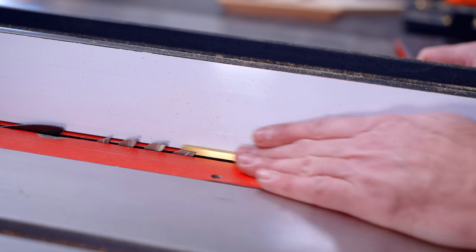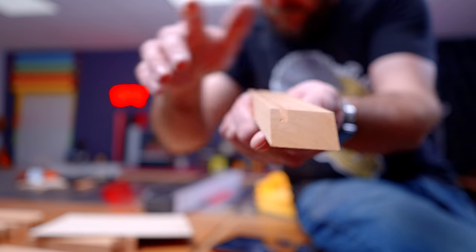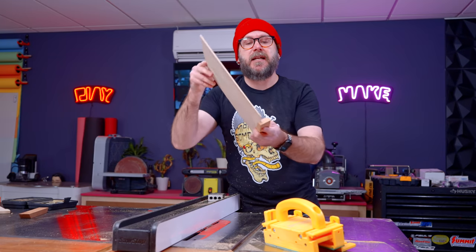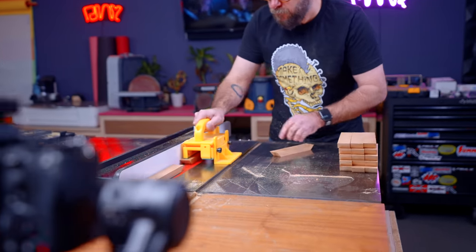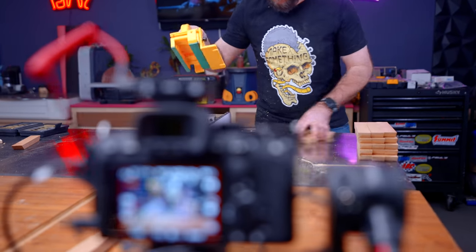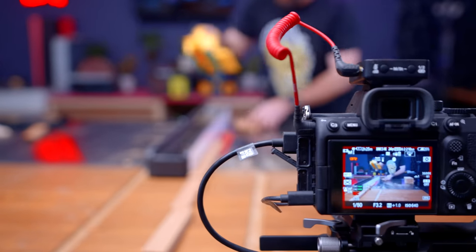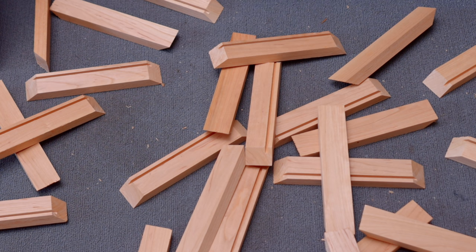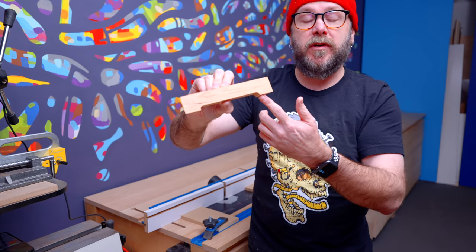Next up is to cut a groove to hold a plywood bottom. I'm using one eighth inch plywood, so the blade is the perfect width for that — unless you're using a thin kerf blade, then you might need to make a couple of passes. Now I'm going to cut this groove along the bottom, and that's going to make it look like it has feet on the corners.